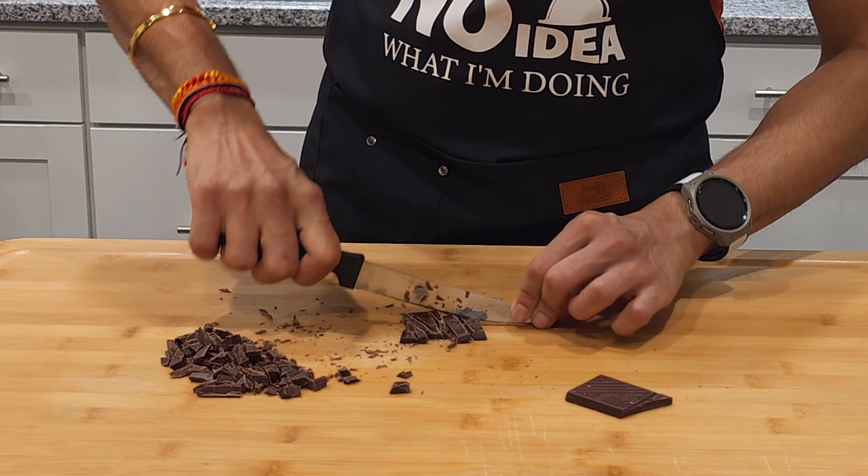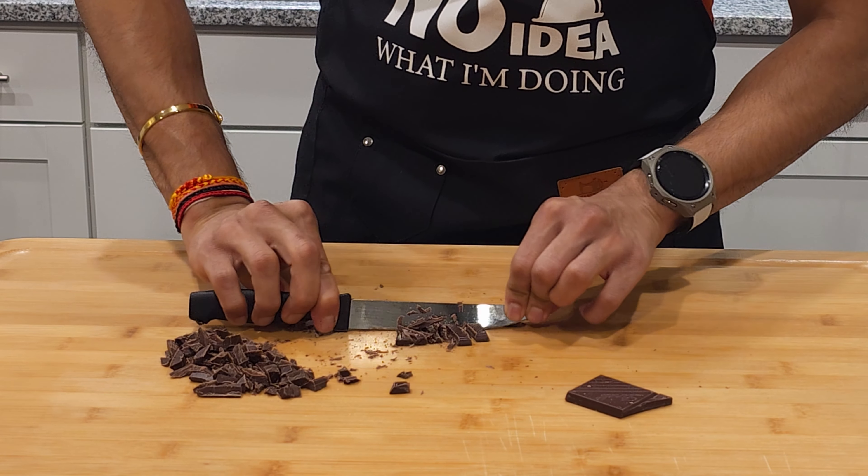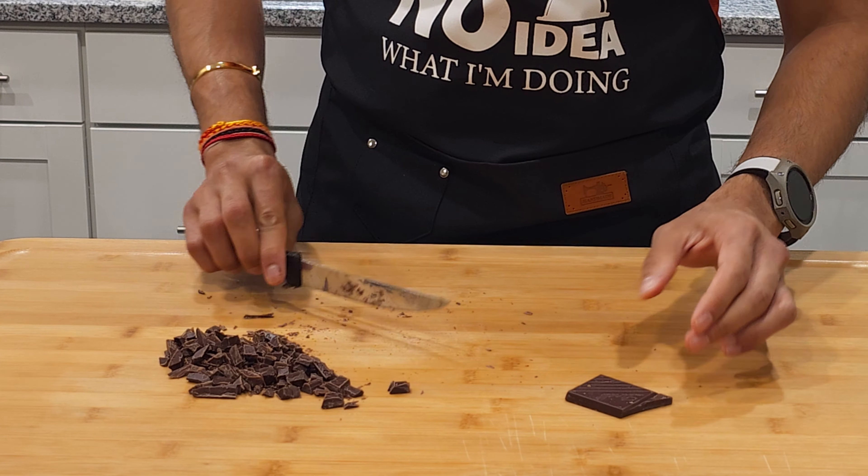Next, chop 50 grams of dark chocolate into large chunks. Depending on your preference, you can make them smaller or bigger than what I'm showing here.